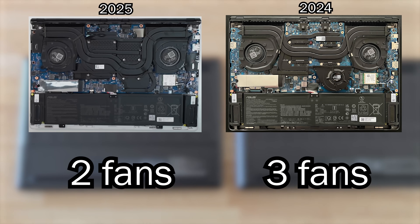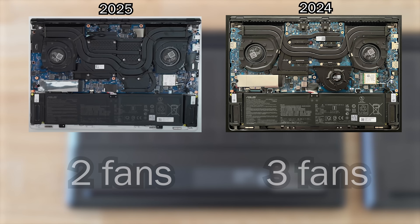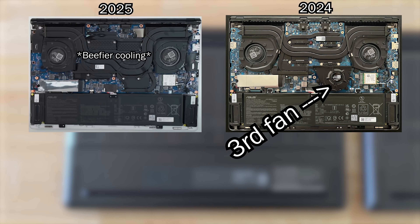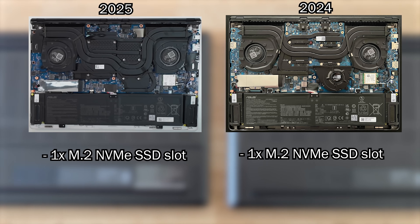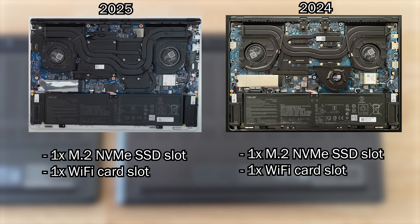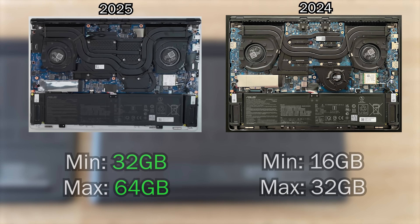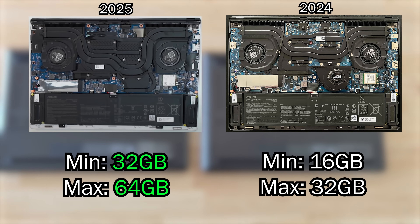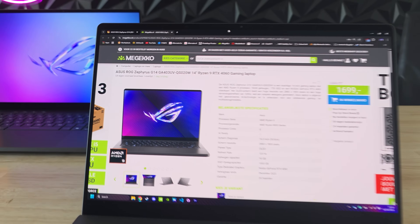Fun fact: this year ASUS actually removed the third fan from the 2024 model but added more beefy heat pipes to the cooling system, which apparently works great. Both the 2024 and 2025 models have an upgradable M.2 SSD and Wi-Fi card, but neither one has upgradable RAM. However, the 2025 model now comes with a minimum of 32 gigabytes, so that shouldn't really be an issue.